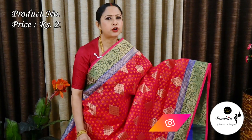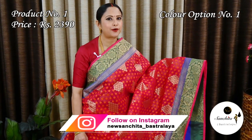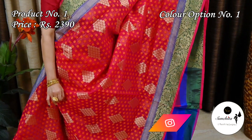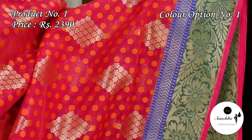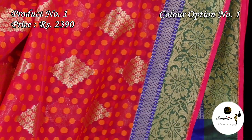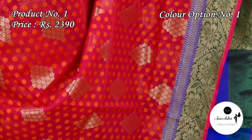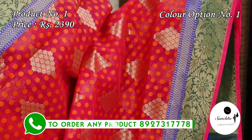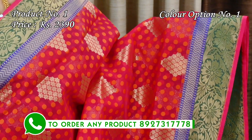Starting with a gorgeous organza Banarasi in roundy pink with contrast border. Saree No. 1, priced at ₹2390. Contrast zari woven green border with floral motifs, along with a panel of zigzag design in blue color. The entire body of the saree is decorated with dot buttas in orange color, highlighted with diamond shaped design in gold zari.